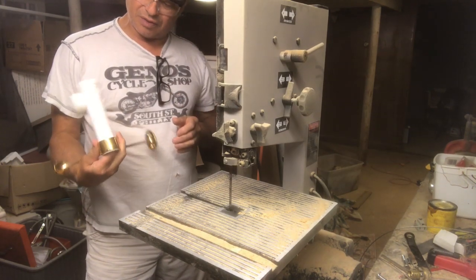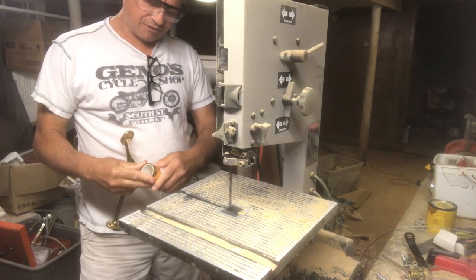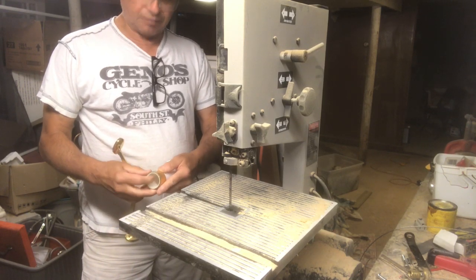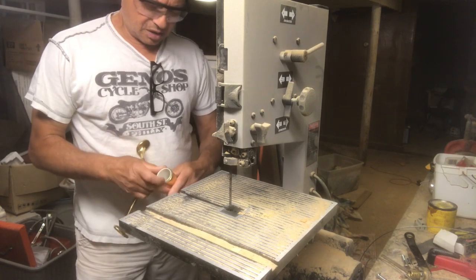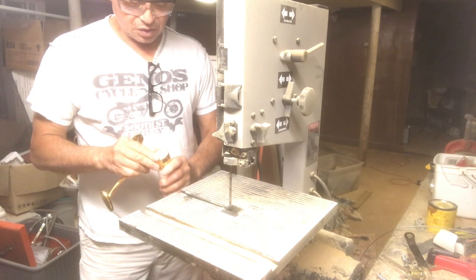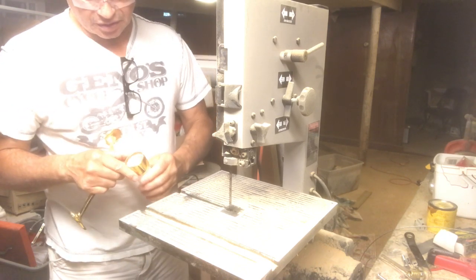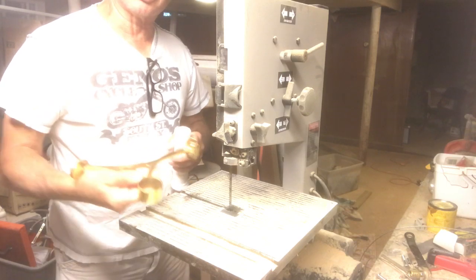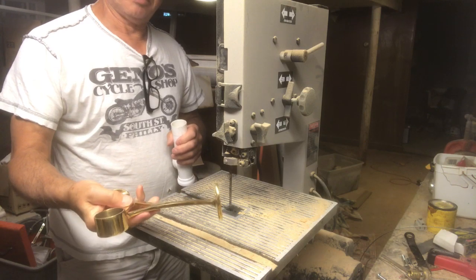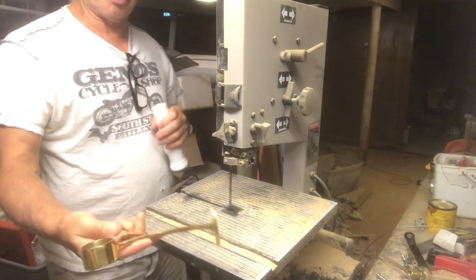Right now I'm going to dig in and work on my railing, my foot railing for the stools that I have on my island. I'm going to be putting an inch and a quarter chrome bar across. The brackets I did purchase here are actually brass, but I'm going to sand these down a little and spray paint them to get them to look like chrome or stainless steel.